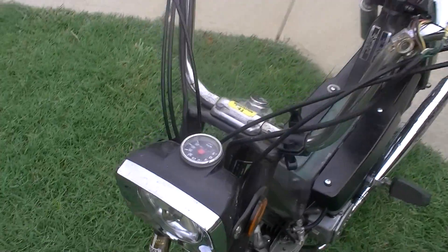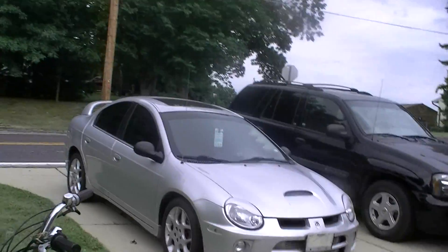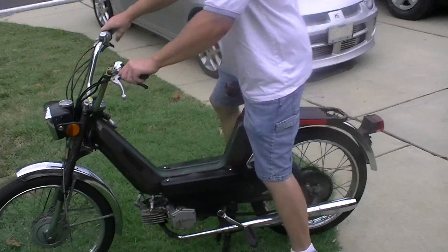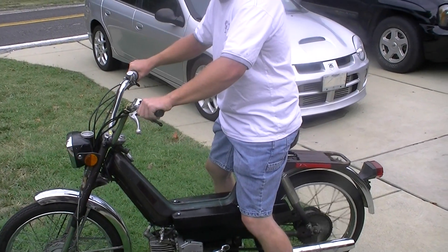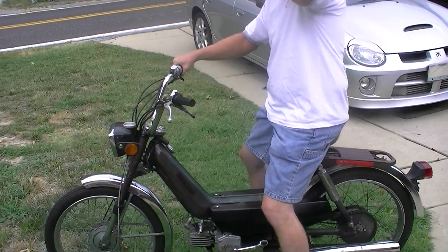Headlight, speedometer — which does not work. Let's see if it'll start up. Just pedal it to get it going.